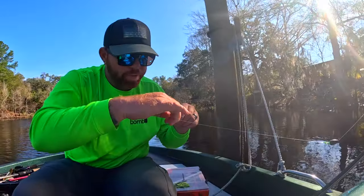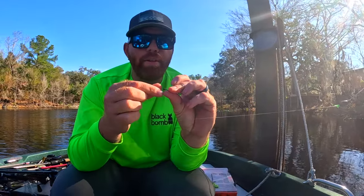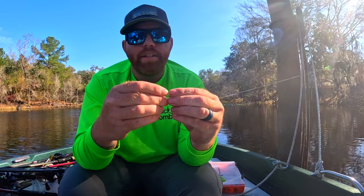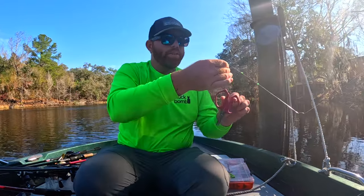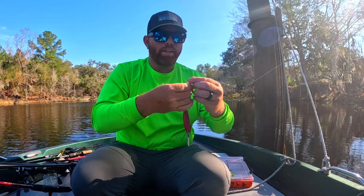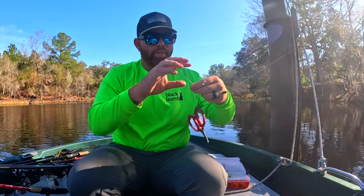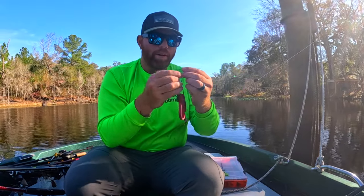Next we're going to take our hook — I tie a Palomar knot but you can use whatever knot you feel comfortable with. I just think Palomar knots never break off at the knot when I use them, so that's why I like it. I like using my scissors for weight just to make it a little bit easier to tie — let me get organized here real quick.